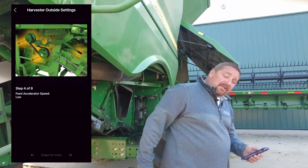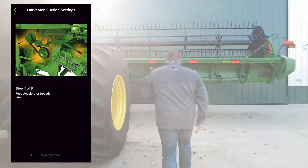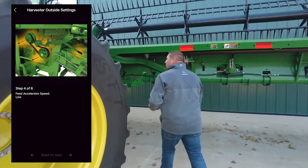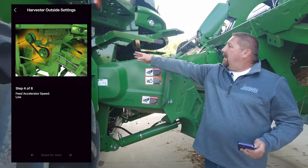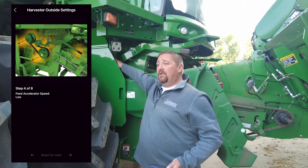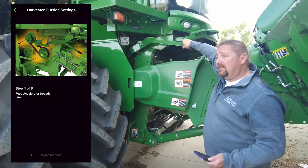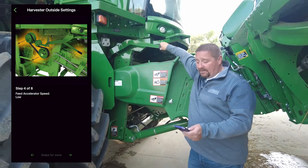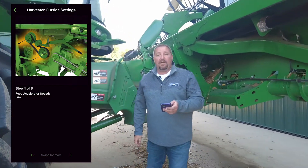From there, we're going to go up to the feed accelerator, up here at the front of the combine. This is your feed accelerator behind this panel. Your pitcher here shows high and slow so you can see which side your belts need to be on. This lever is the tensioner for the feed accelerator, and as it says in the app, the feed accelerator would be on low.